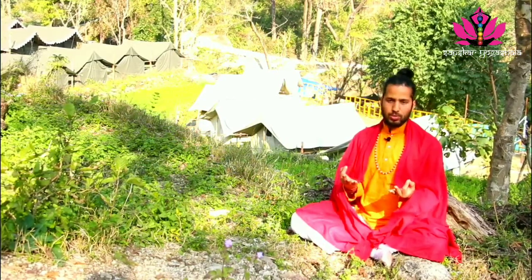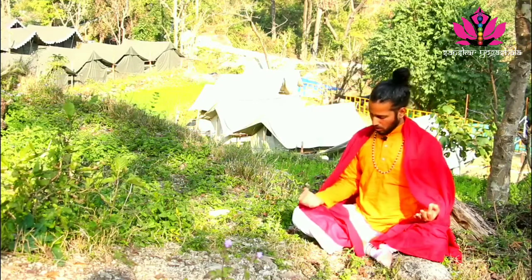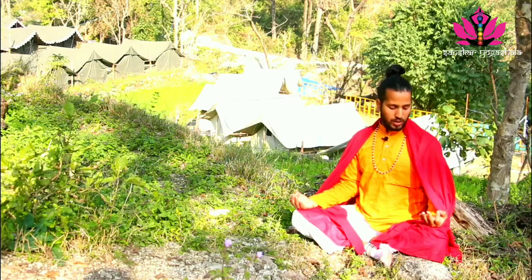We will first make Pranayama Mudra — Chinna Mudra. Touch index finger with thumb, or it is also called Jnana Mudra. Both palms over the knee, three fingers uplifted and folded.